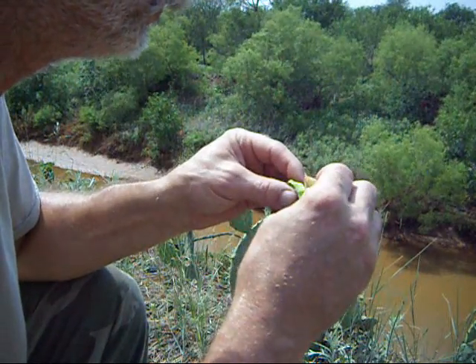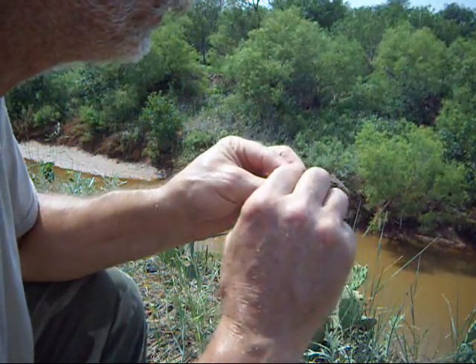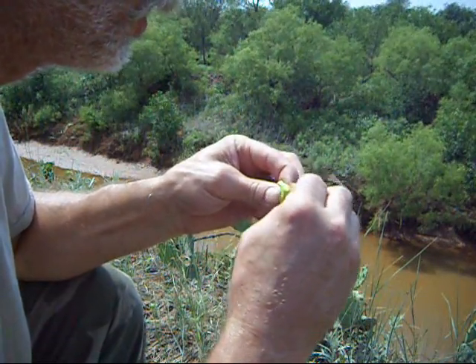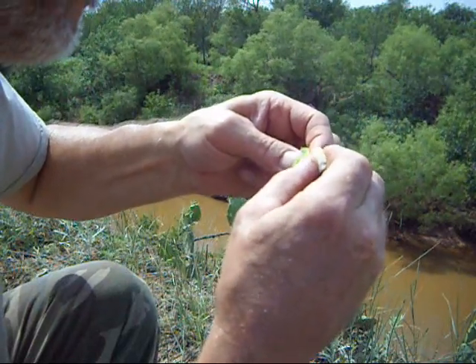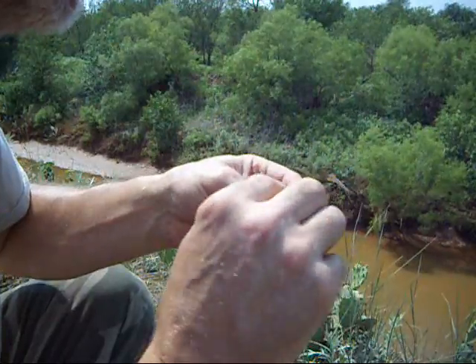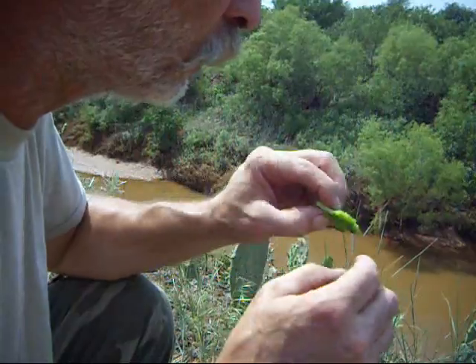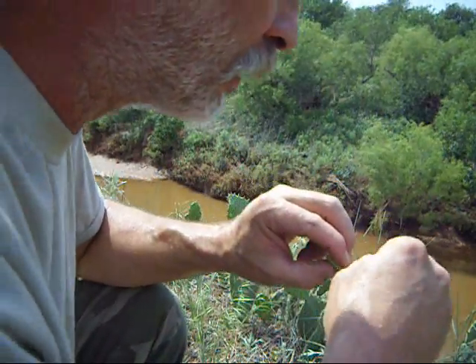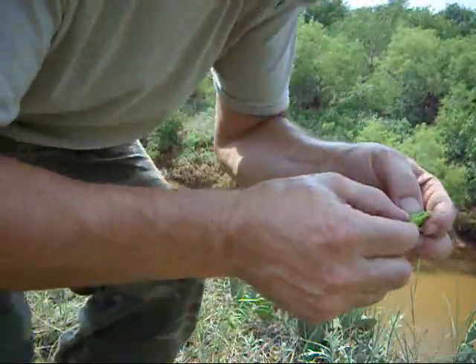Skin it back. I'll get a piece of that meat in here — right there. It's good to eat. Definitely don't want to get them hairs on your tongue — little bitty fine hairs. So there you go, eat.